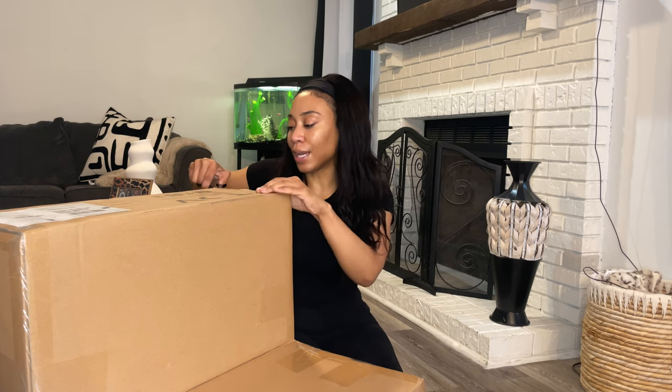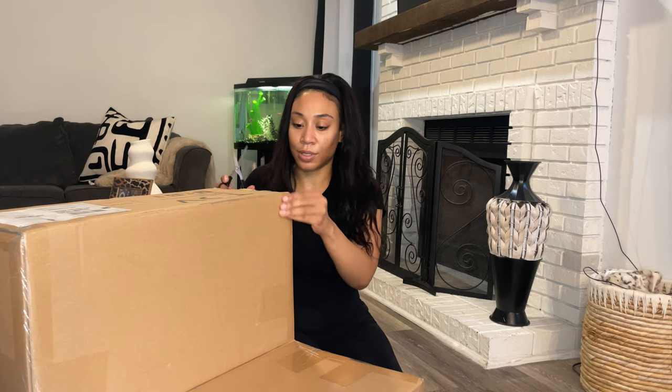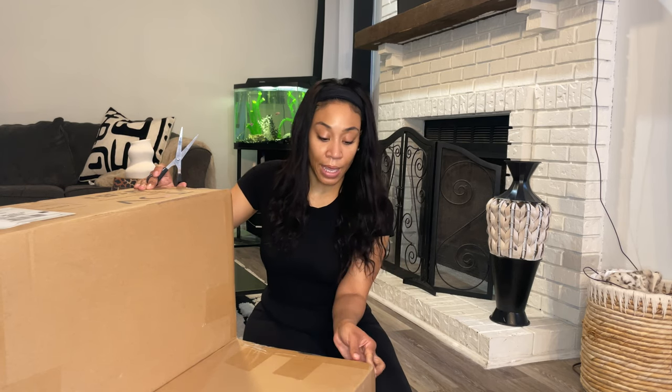I haven't ordered a lot of things from Wayfair — I think I got a few things for my bedroom from there — so we'll see what the quality looks like. But I thought the chair was beautiful.